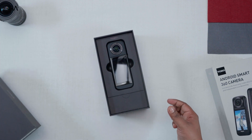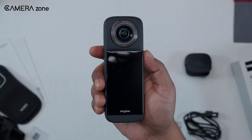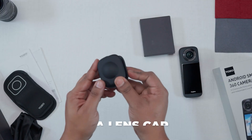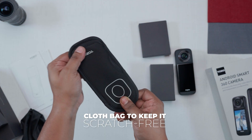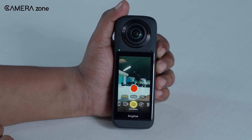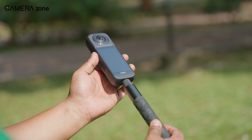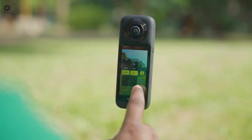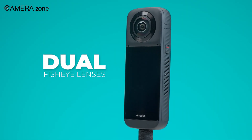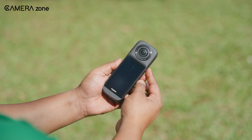When you first crack open the box, it's clear that Tozo is going for the take-it-anywhere vibe. You get the camera itself — compact, sleek, and ready for action. Then there's the accessory lineup, like a screen protector, a lens cap, a silicone case, and even a cloth bag to keep it scratch-free. These extras show that Tozo understands what creators actually need. They're basically handing you a starter kit for any adventure, big or small. The first thing you notice? This thing feels solid — lightweight but sturdy, with those dual fisheye lenses staring at you like they mean business. You'll want to keep those lenses protected, because they're a bit exposed. But that's what the lens cap is for.